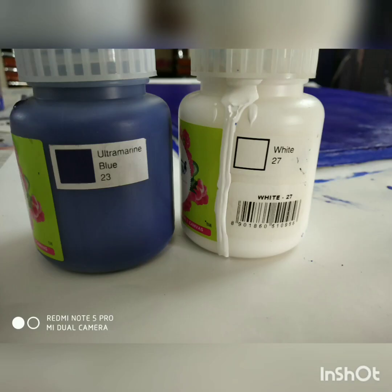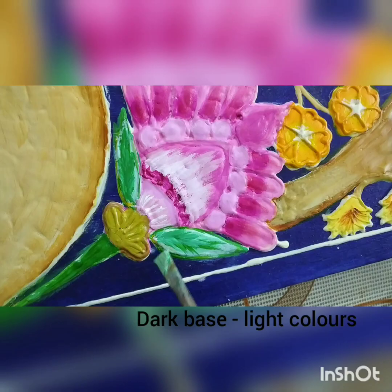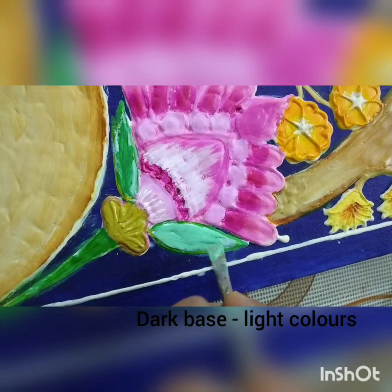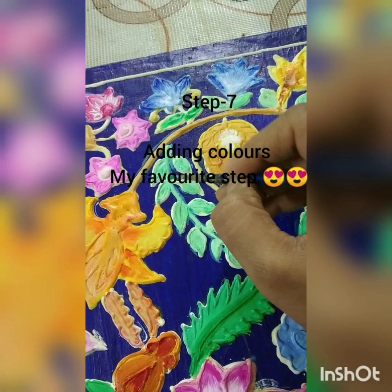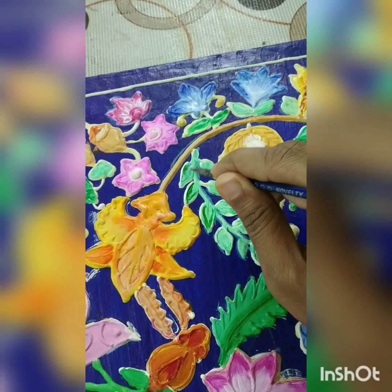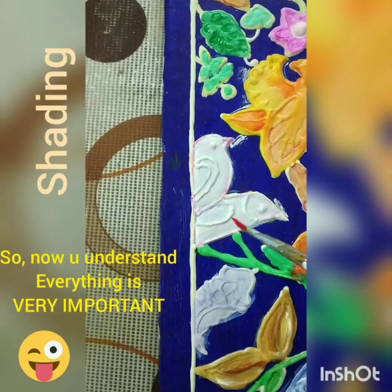Now for step number seven. These are the colors I have used — very acrylic colors. I have chosen a dark base and light colors for the design. Coloring is really very important — you have to do justice with the base you have chosen. I have used light colors on the design because my base is dark. There's a very important thing: the shading part. Shading plays a very important role — it not only enhances the beauty of our project but also gives a realistic 3D effect.